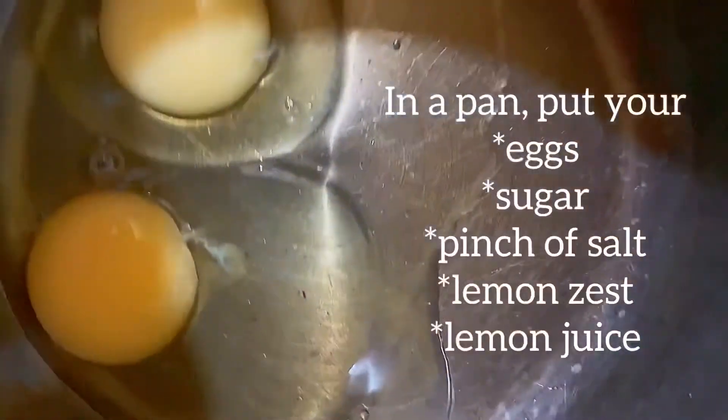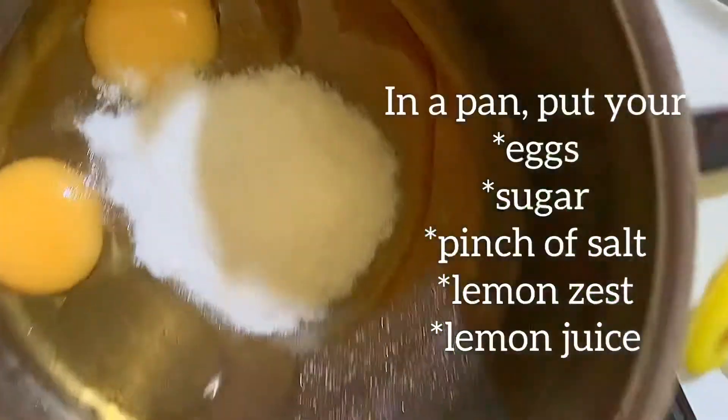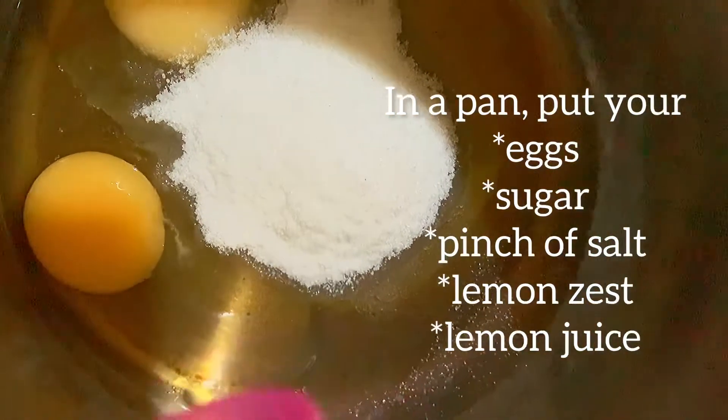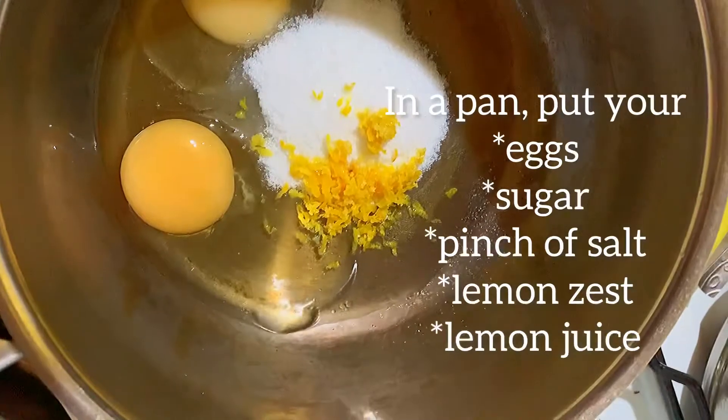We are juicing our lemons. You can juice your lemons any way you like, or you can choose the store-bought ones. I always prefer to juice my own lemons — it's pretty simple. In a saucepan, just add your eggs, add your sugar, put your salt, and put your lemon zest which you grate from the back of the lemon.